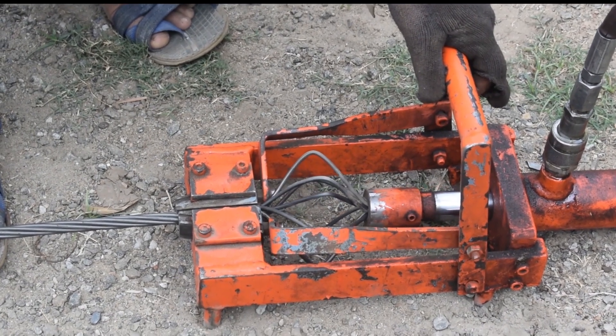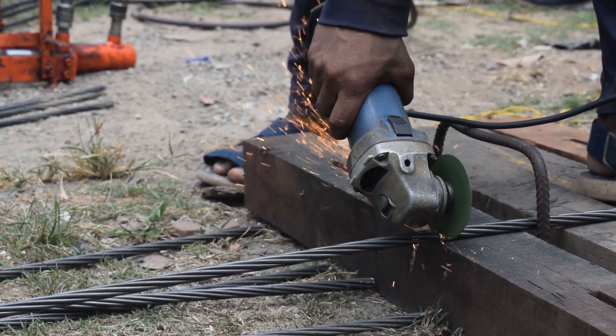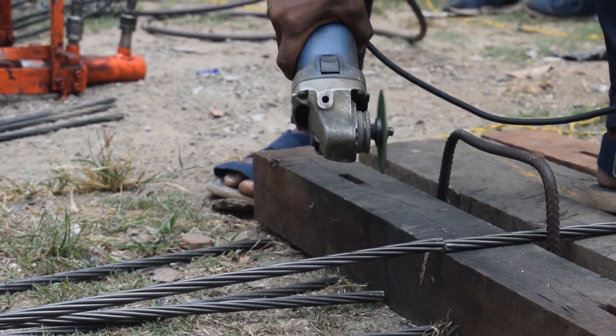First, cut the post-tension strand to the desired length and clean the end of the strand with a wire brush. This will ensure a strong bond between the strand and the surrounding concrete.